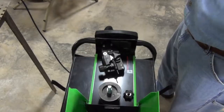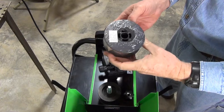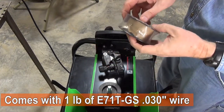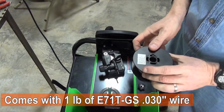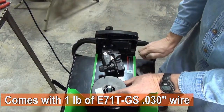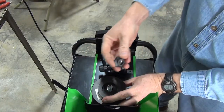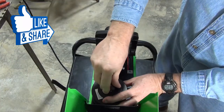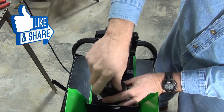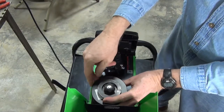Wire spools are loaded from the top of this unit. It comes with a 1 pound spool of E71T-GS .030 inch flux core wire. Keep your thumb or finger on the end of that wire while putting it on the spindle, because it is eager to escape that spool. Put the spool plate on, followed by the spring, then the knob, and tighten just enough to provide resistance to keep the spool from unwinding once the wire is fed into the feed system.